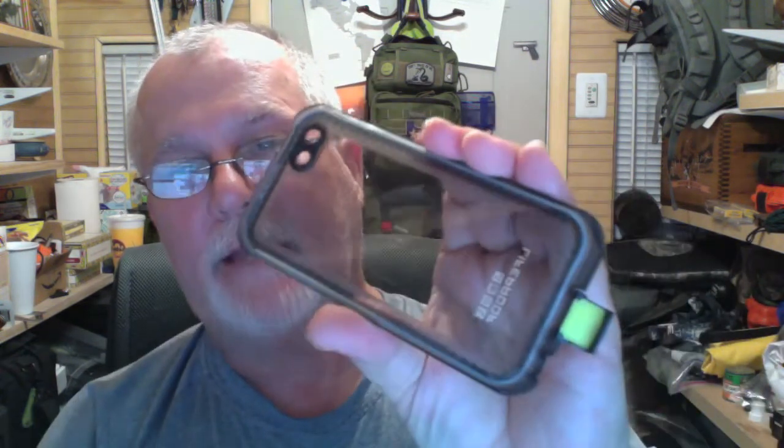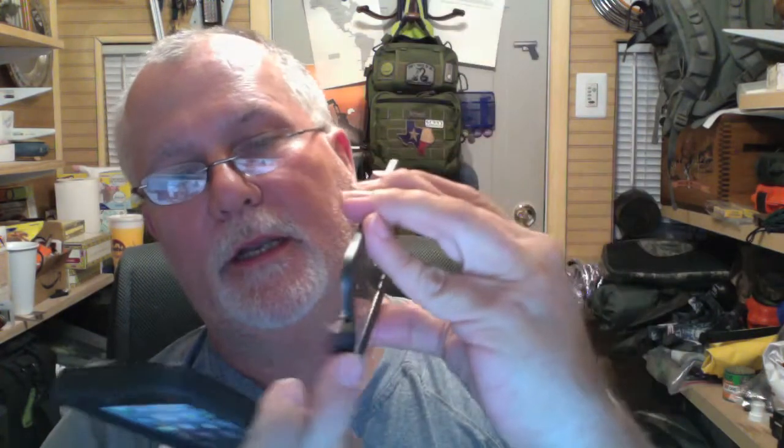I'm going to put this to the side and leave the microfiber cloth out because I'll need to wipe down the phone when I put it in. This is how it looks in the case — I've unscrewed this part, which keeps water from getting into the headphone plug. This is the back side of the cover, and this little door gets to the charging port.